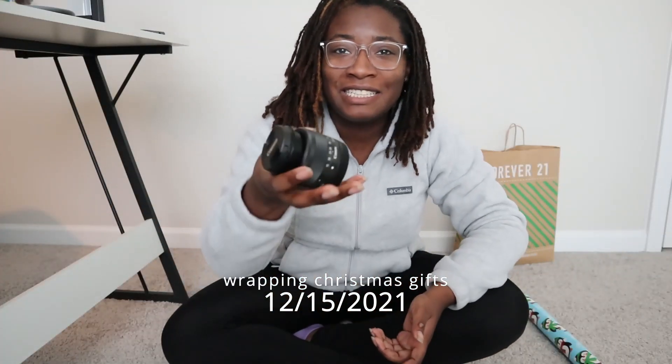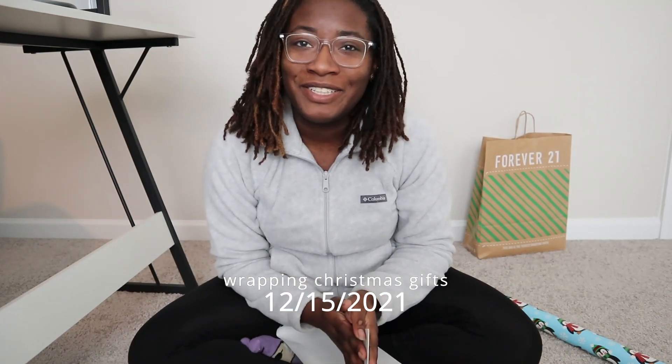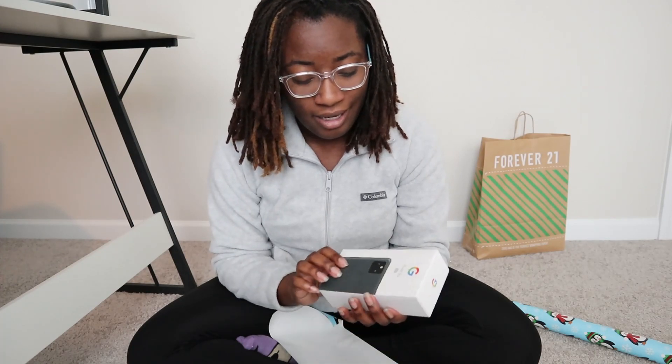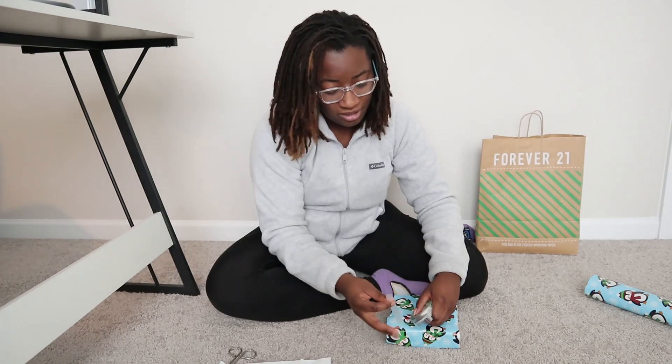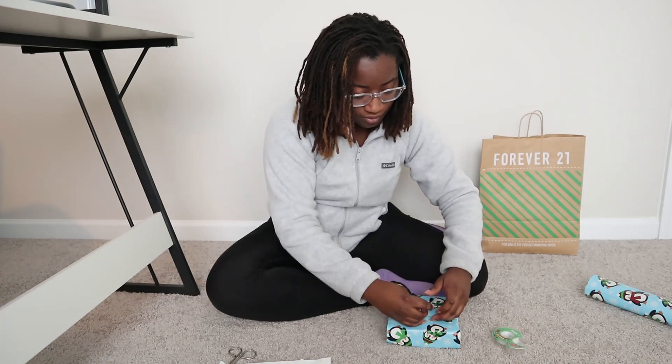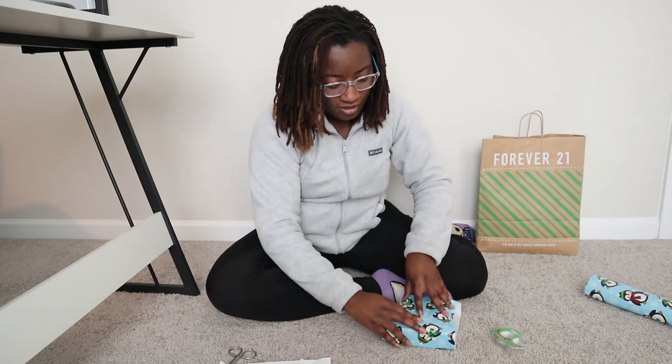I'm back filming on my camera now because my new camera lens came in, so I was able to replace the old one. I'm getting into the Christmas spirit and about to wrap my gifts for this year. The first one I have is for my dad — it's the Pixel 5A 5G. My parents are coming down for graduation, so I'm going to wrap this one just for giggles. He already knows it's coming.